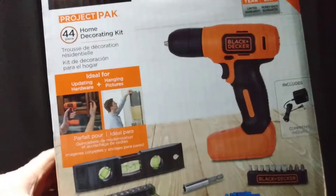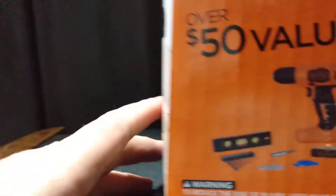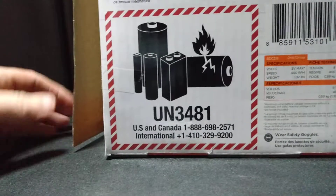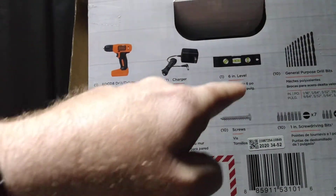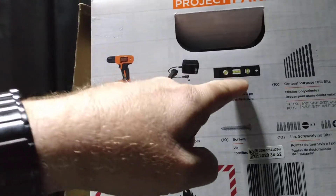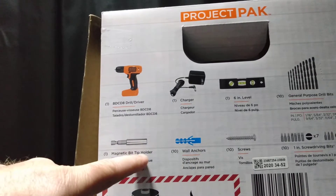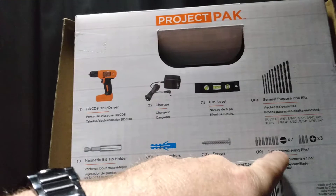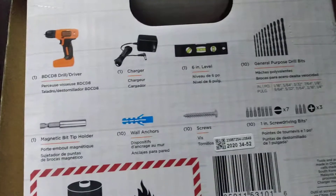This drill right here is a pretty good deal. Here's what you get: you get some bits, a level, the charger, and the drill. You also get a magnetic bit tip, some wall anchors, some screws, and 10 of the one-inch screw driving bits. Pretty good.